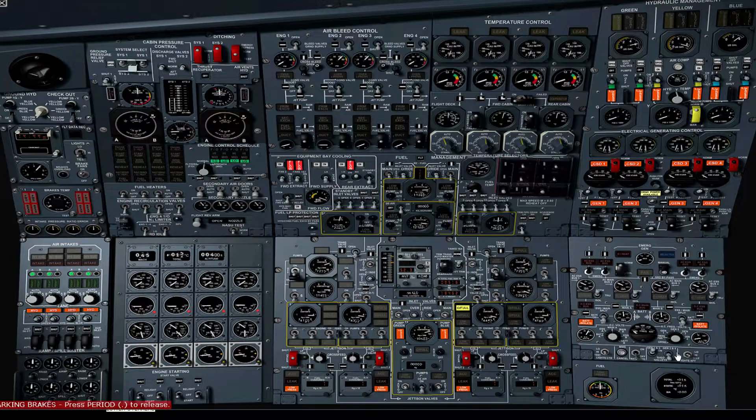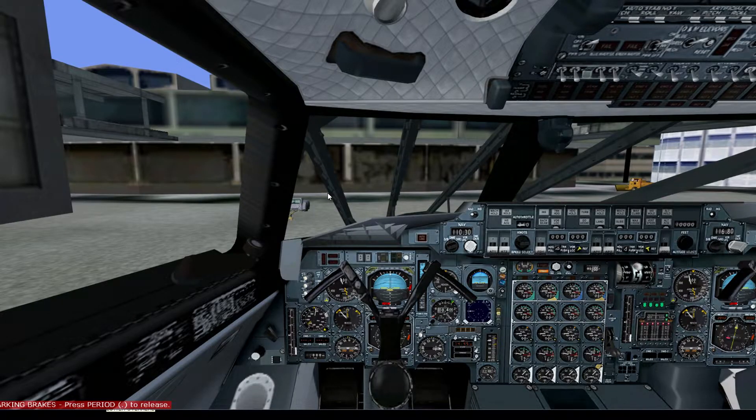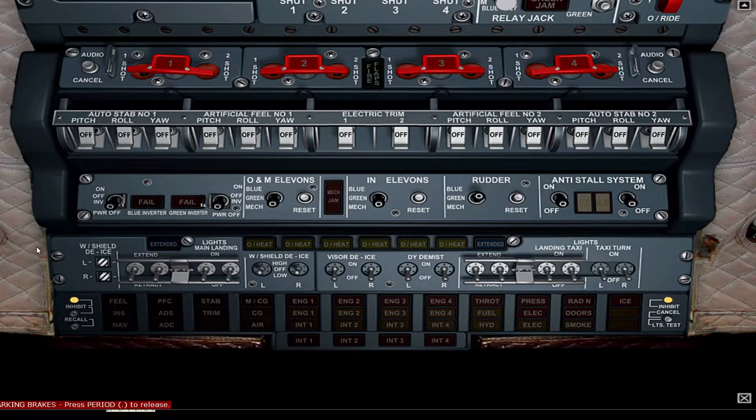Set the generator switches to on. Set the water heater switch to on. Set the warning lights to test and return to high. We'll also test the autoland autopilot and autothrottle enunciator lights. We can also test the MCP indicator lights and test the flight director. On the lower overhead panel, verify autostability pitch, yaw, and roll is off. Verify autostability 2 pitch, rolling, and yaw is off. Electric trim is off. Artificial fill number 1 and 2 is off. Set blue and green inverters to on. Set elevons to blue and set rudder to blue. Switch on the anti-store system.